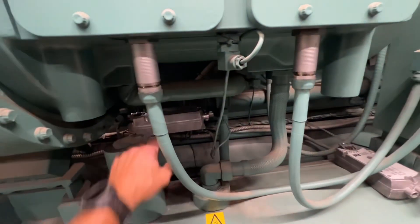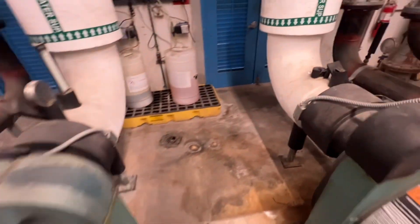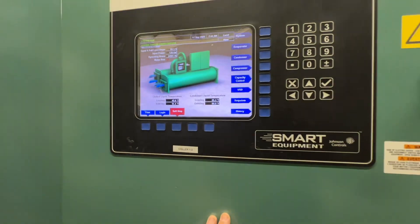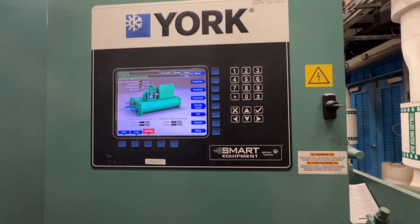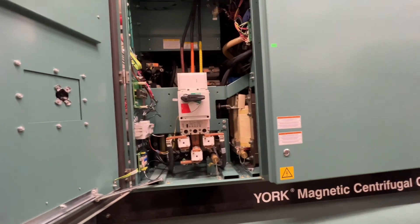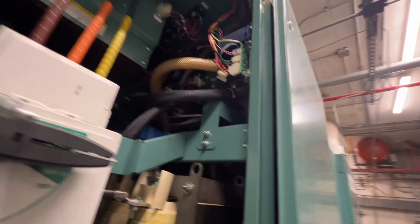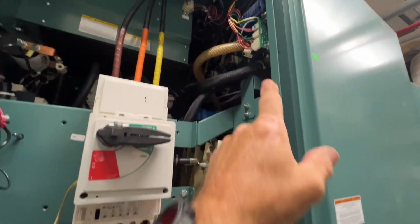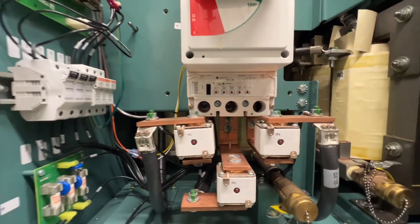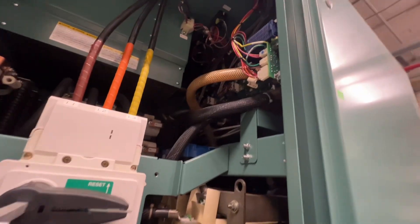The most recent work done was changing the refrigerant control actuator. We took the one off of chiller one, put it on chiller two when it was having problems, then reinstalled the new one here — but that was almost a year ago now. Chiller two has definitely been carrying the facility and sees a lot more run time. The smart sensor is designed to activate and trip the breaker if it's sensing something going on, which may be the case here.